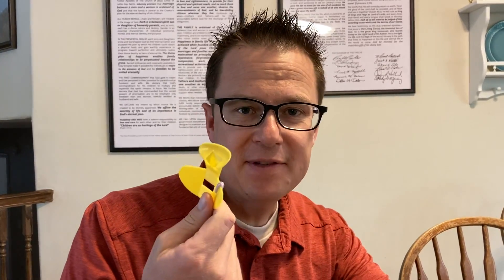This is a nose flute. The nose flute goes on your nose and you change the inside of your mouth. When the air passes across that hole through this little slot, that's what makes the whistle.